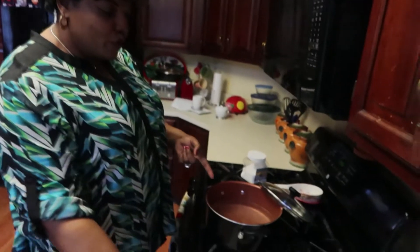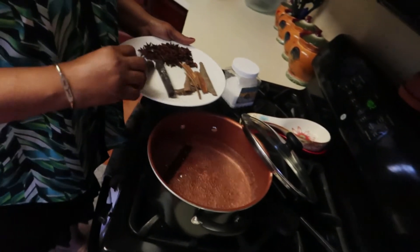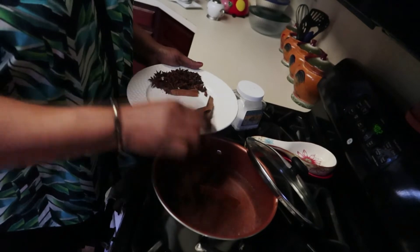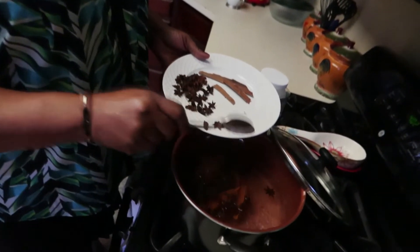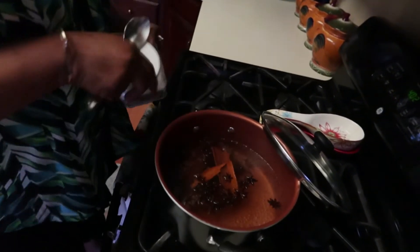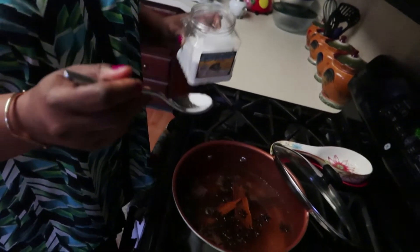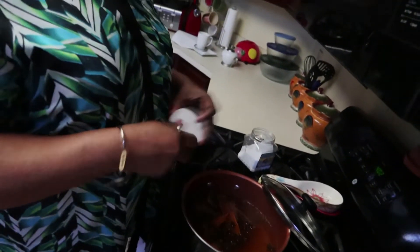The water just came to a boil, so I'm going to add all the ingredients. We're going to add the chocolate first, then the cinnamon stick. We're not going to put all of them, just a few. And I'm going to add a little salt — not too much. The salt should be just about a quarter teaspoon, not too much. So let it cook right now — the chocolate and everything cook together.